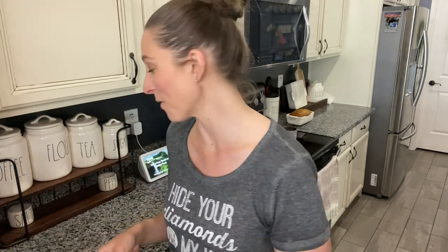This loaf of banana bread will last us a day, maybe two — we go through it really fast. After I slice into it I just cover it with foil and keep it in the bread pan on the counter. That is our favorite banana bread — I just wanted to share it with you guys really quick.